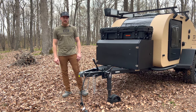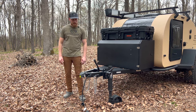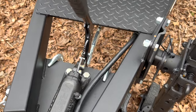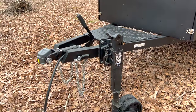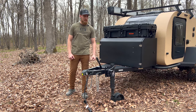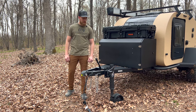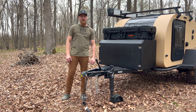Starting up front, this is the XT, so it has the CruiseMaster DO35 articulating hitch with handbrake. The handbrake enables you to lock the brakes on the trailer so you do not need wheel chocks. When you pull into a campsite you can just use it, and it also comes in handy when rolling your trailer into a garage or down a hill.